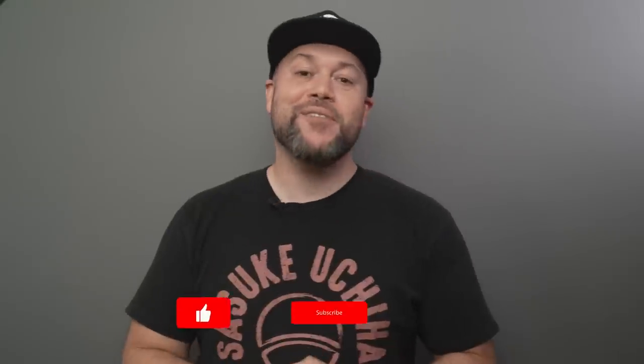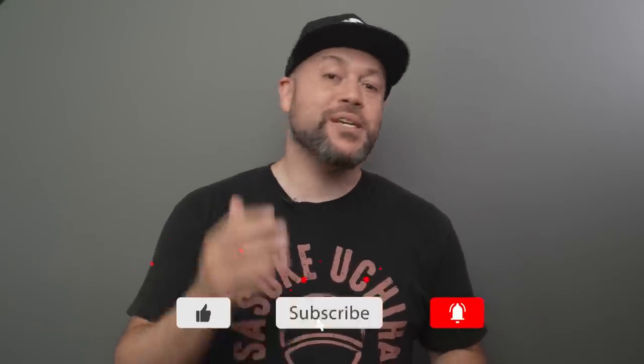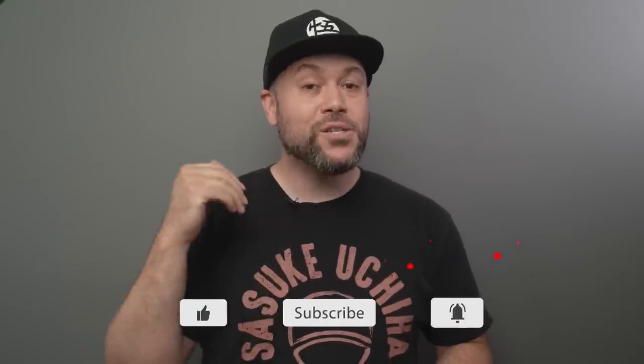I'm going to leave some links for some of my favorite backgrounds in the description of this video, so be sure to check that out. If you got some value out of this video, please leave a like and maybe even consider subscribing as I release new videos every week. If you want to learn more about portrait photography, check out the video that you see here on your screen. I'll see you in the next video — thank you.